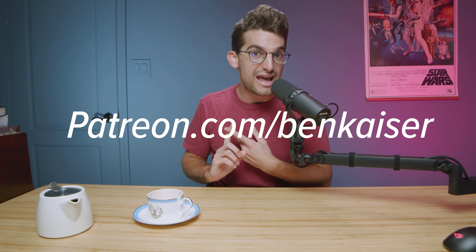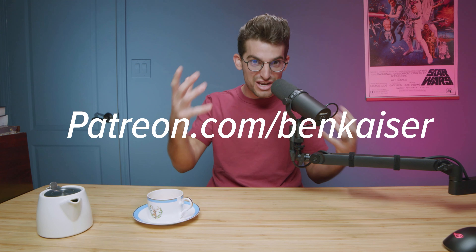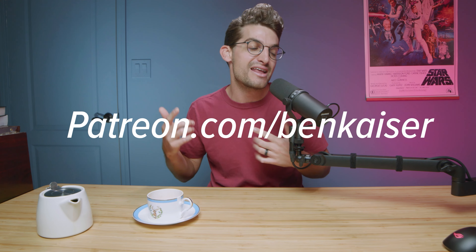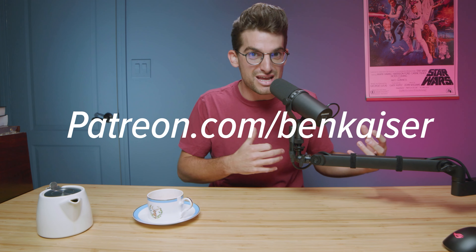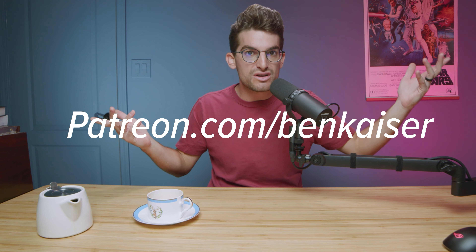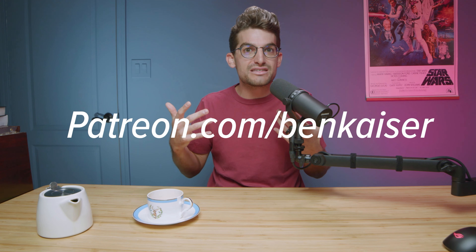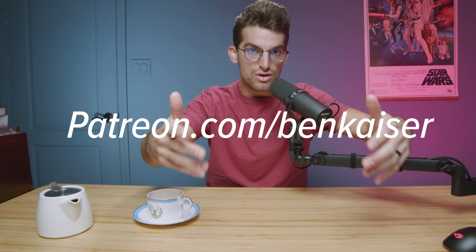I want to do live Q&As. I want to get face to face with you and chat in a live video call with my most faithful subscribers. I want to repurpose that content and put it on my channel so you can then be featured alongside me. I want to do exclusive giveaways that I can't just launch to the masses. Sometimes I get to keep laptops but don't need them, so it's a place for me to give back to my most loyal community followers.